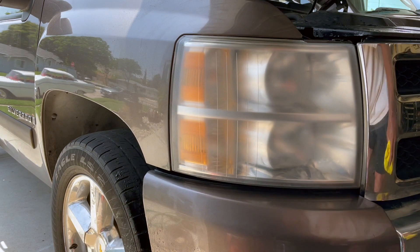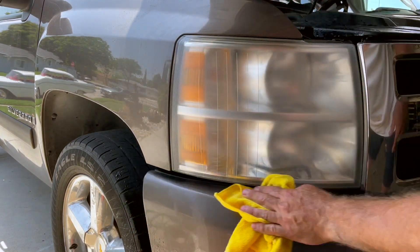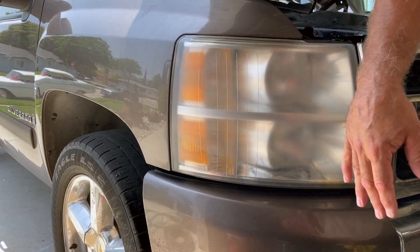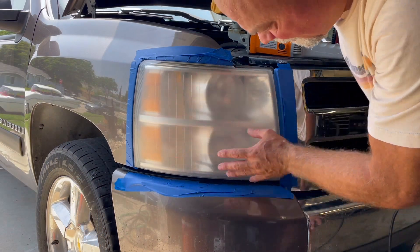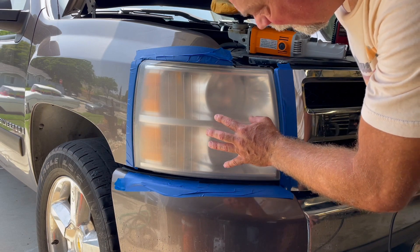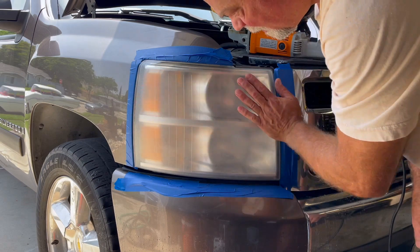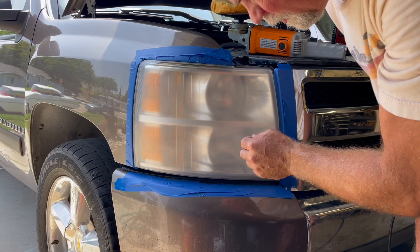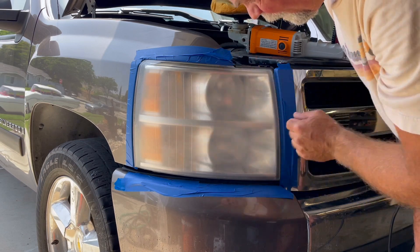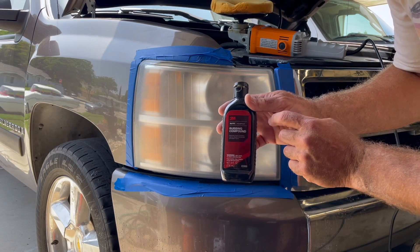We're just going to let that dry for a few minutes. Once it's dry, we're going to retape off the area and start the polisher, except this time we're going to be using a much more aggressive polisher. Now that we've let it dry, you can see the haze — the headlight looks terrible, probably worse than when we started. But it's now a nice smooth surface. Once we polish it, these are just very fine scratches from the sandpaper, and the polish is going to polish that right out.